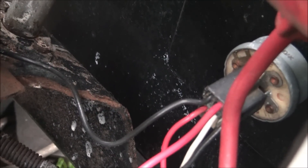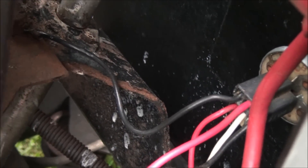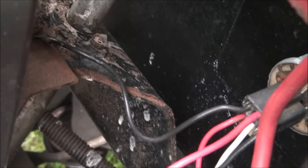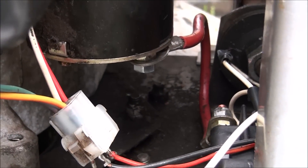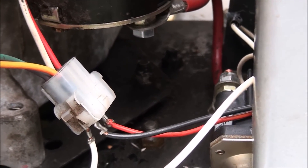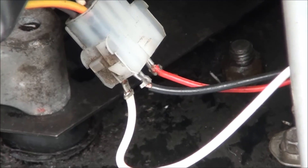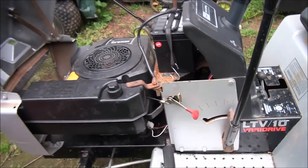That red wire is the lighting circuit — when you turn the ignition switch on, it provides electricity to your light switch if you have lights. However, since I have a fuel solenoid and I'm not running lights, that red wire goes to the fuel solenoid which I showed you earlier. That turns on the fuel solenoid. I do intend to clean up these wire connections and at least tape them off so there's no risk of short circuiting. Guess what everyone — you just wired a lawnmower!